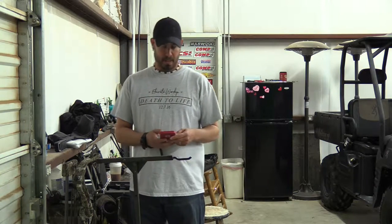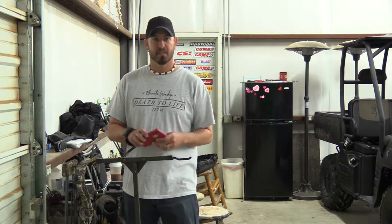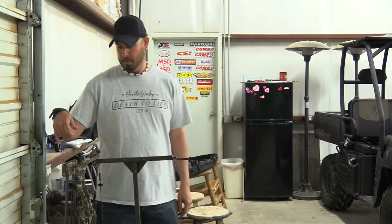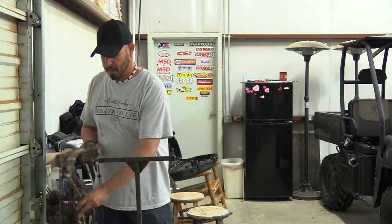Hey guys, this Saturday — I believe it's March 4th — getting closer to turkey season. I'm just out in my shop, tinkering around. It's really windy today so I came indoors just to practice on some form, practice on shooting. I'm actually playing around with the GoPro mount.